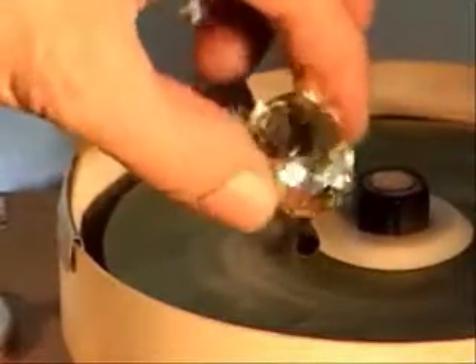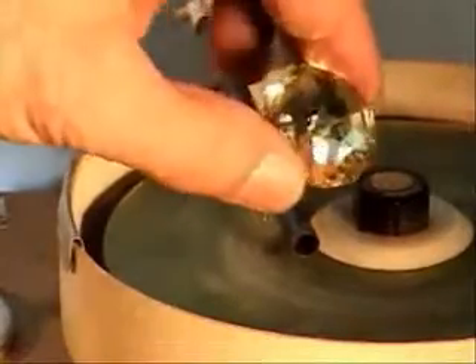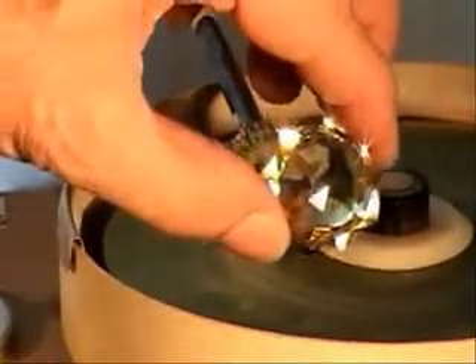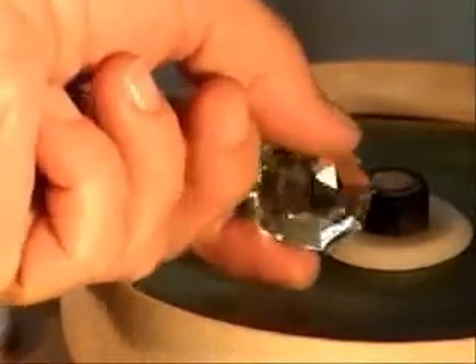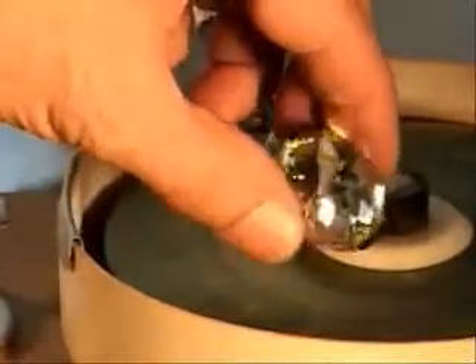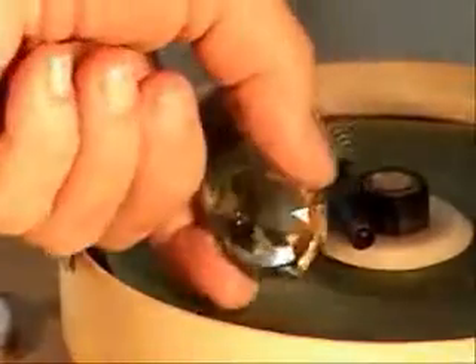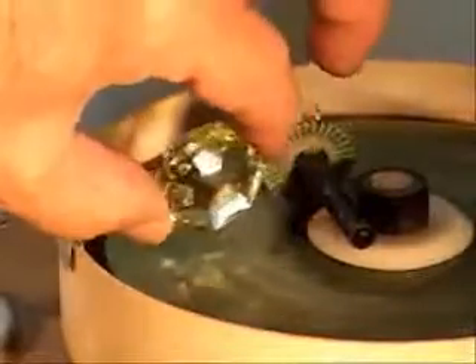In the original it weighed 137.27 carats, and its cut is described as a double rose of 126 facets with an irregular nine-sided outline. It's a beautiful gem, and when set it's gorgeous in the canary yellow color.